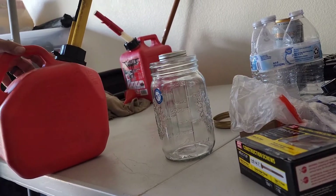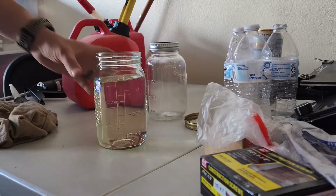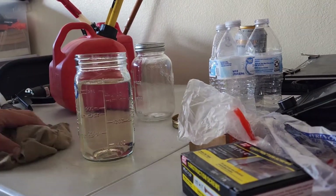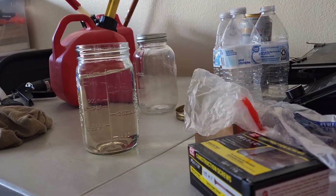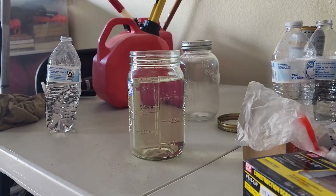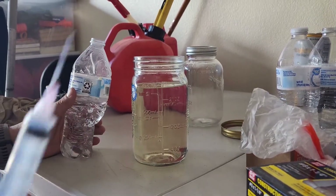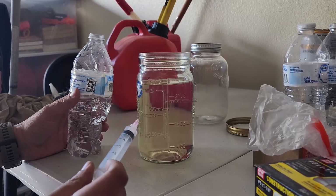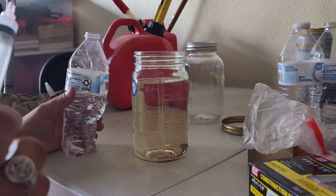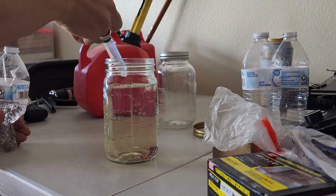We've got about 750 milliliters of fuel, and you're supposed to use one part water to 16 parts fuel — apparently that's the ratio. So I'm going to take some normal standard water and a syringe so I can get a measurement. For 750 milliliters I need 46 milliliters of water, and then we're going to shake this up.